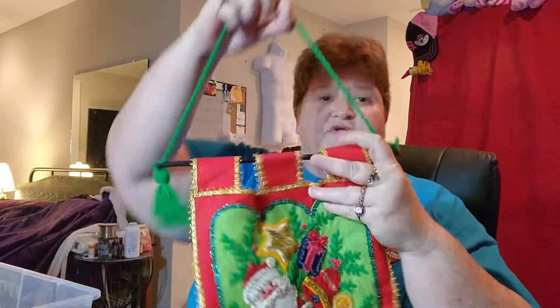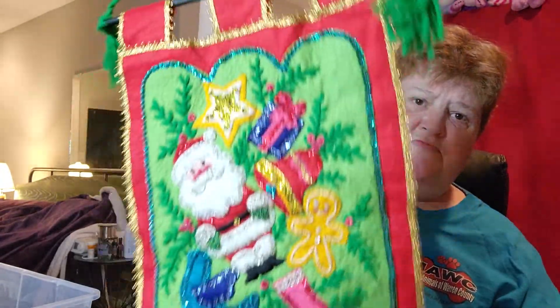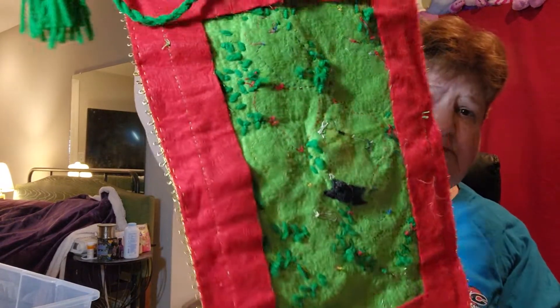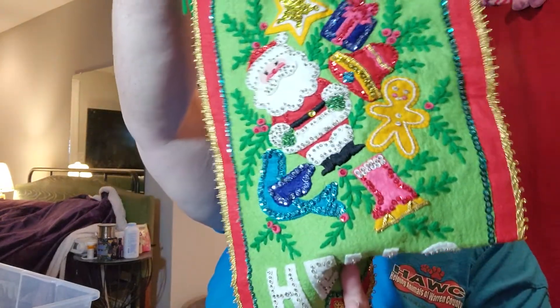My grandmother was very, very artsy and craftsy. So was my mom. Here we have — this was a kit, but this also goes on your door. It says 'Hello.' Let me show the back — it's fine too. Those are Santa's boots, so it's not messed up there.